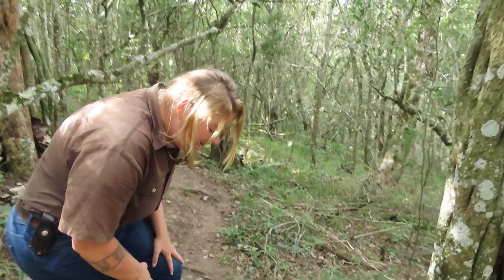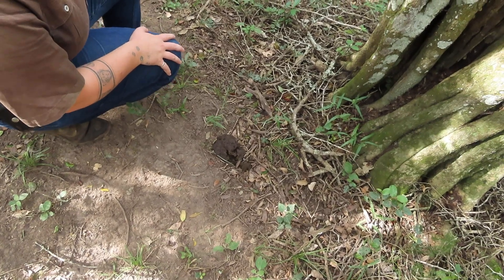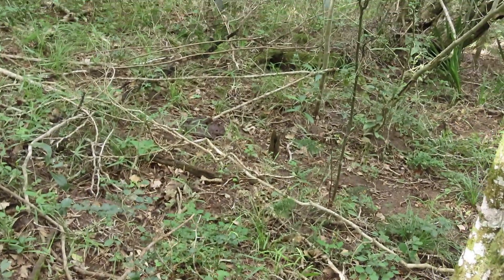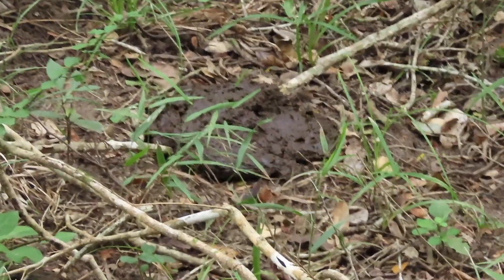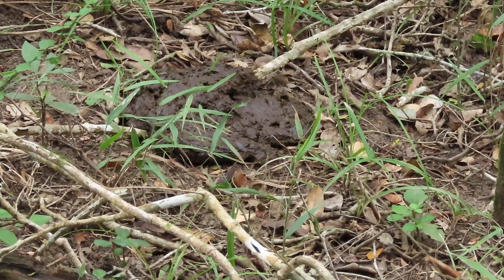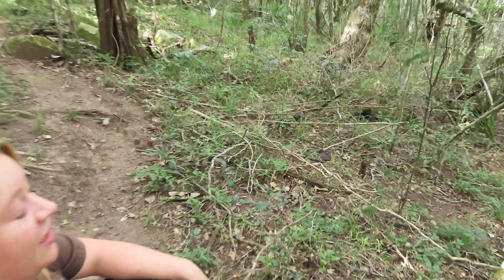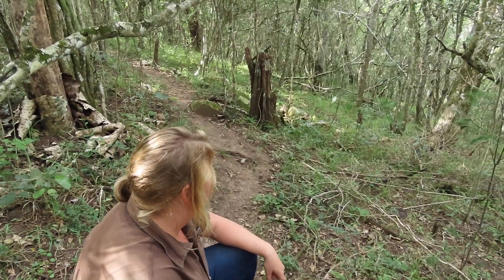Oh wow! You can actually see here some fresh buffalo dung. This is a nice bigger pile just in the grass there. I would say it's probably from early this morning. So we're just going to keep a close lookout for them, because we definitely want to give them their space if they are in the area.